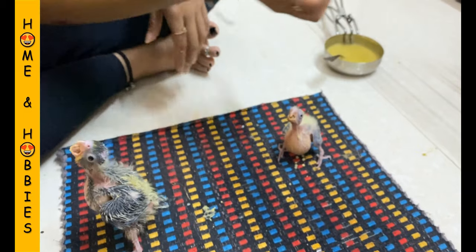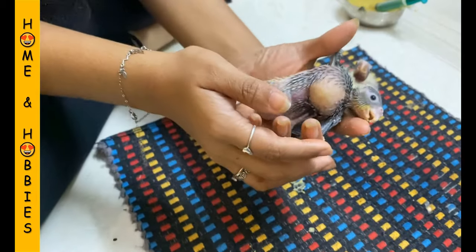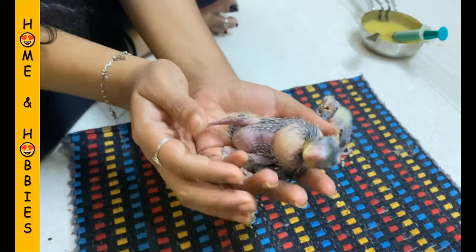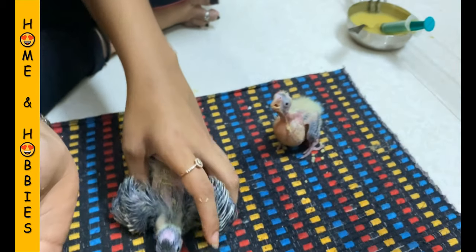Ensure the tummy is full by checking the bird's crop. Repeat this five to six times in a day with a time interval of three to four hours. So this is how we can easily feed the baby birds with the hand feeding formula.